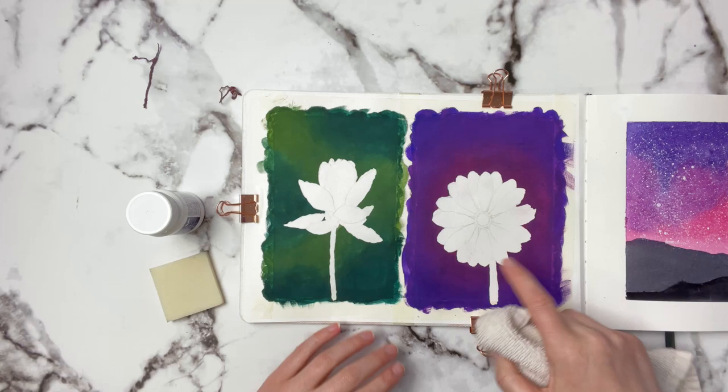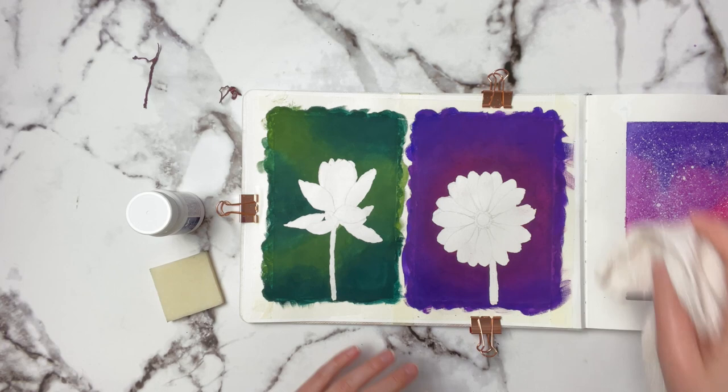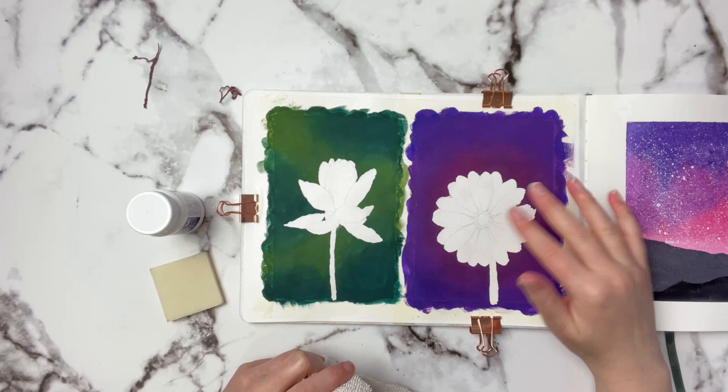These little tiny specks you're seeing are from the gouache itself — if you've ever peeled up tape with gouache on it, the gouache breaks up into these little chunks like this. You want to be careful with that, but since we're going to be painting over top of this flower, that's fine.